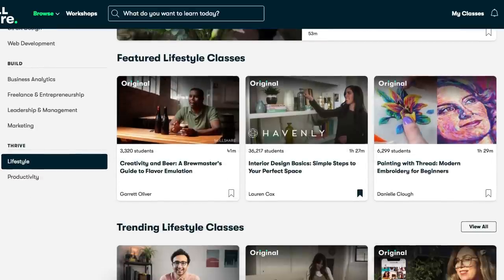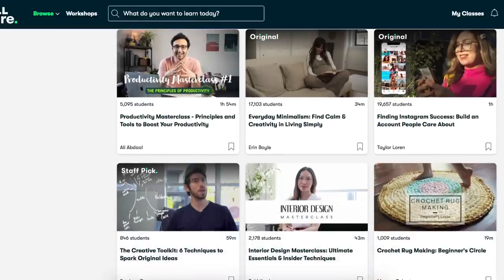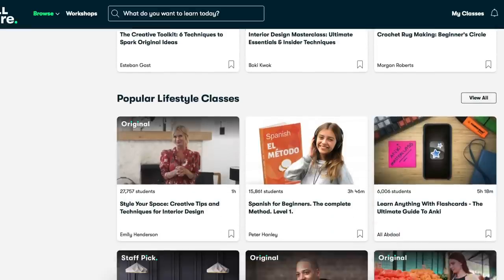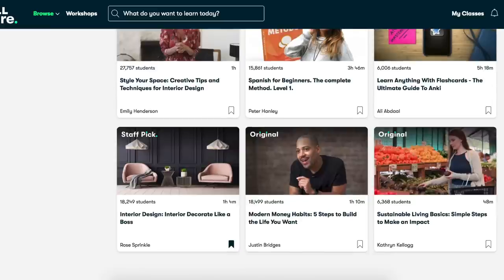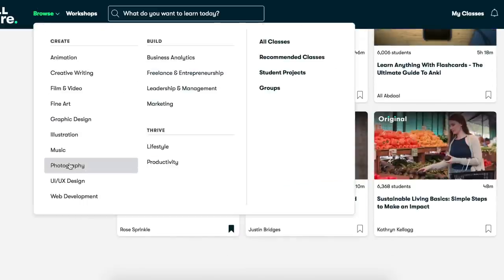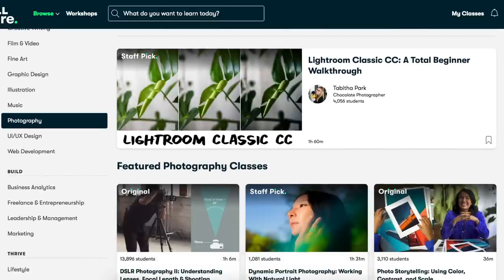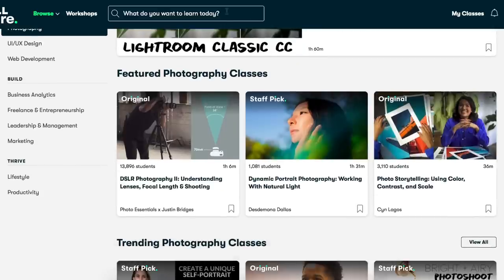They're like video lessons and class projects. They have photography, graphic design, crafts, and lifestyle — my absolute favorite ones. One great thing is there are no ads. Skillshare is less than $10 a month with an annual membership, and members get unlimited access to thousands of inspiring classes. I actually just downloaded Lightroom Classic and I really need to get up on my A-game when it comes to Instagram.